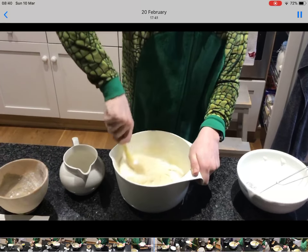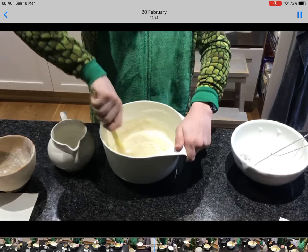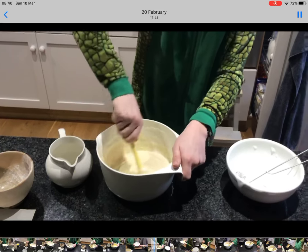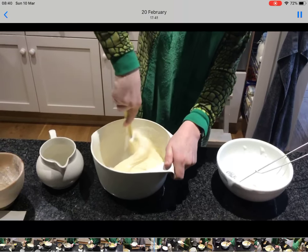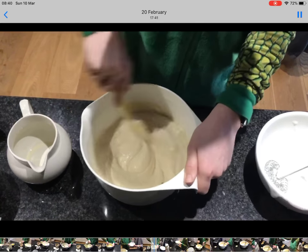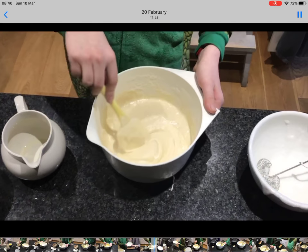Now guys, when you're using a waffle iron, when the first one comes out, don't judge how you're cooking straight away, because the first ones will always look horrible. Make sure it's all mixed in — get it from the sides — and I'd say that is ready to be put in the waffle iron.